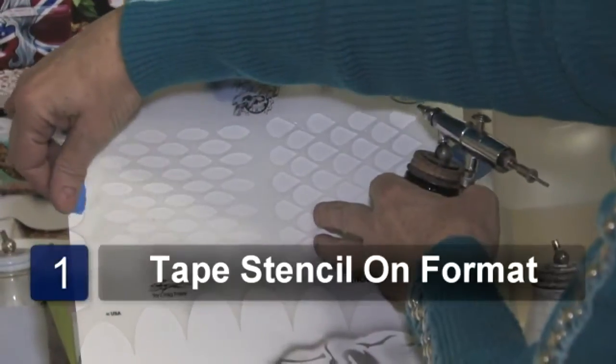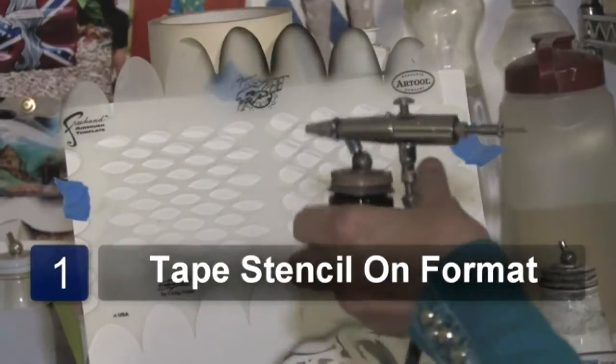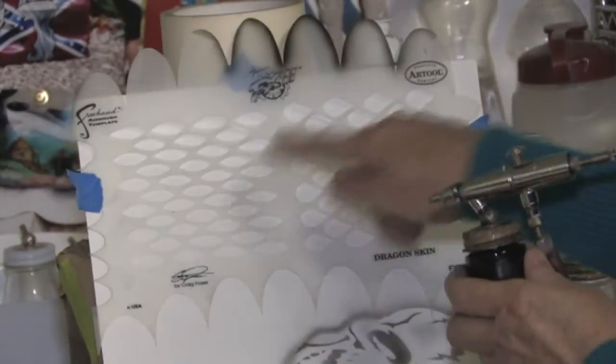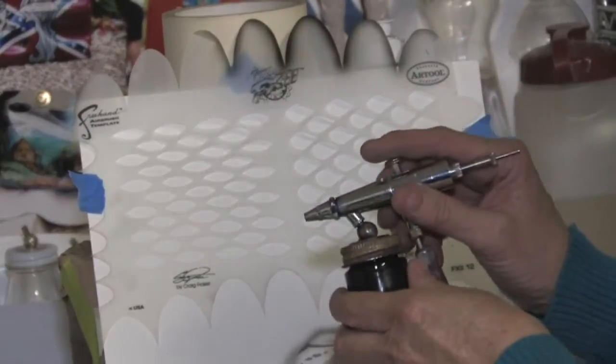Tape the stencil up against the format. These can be used for fish scales, dragon scales, whatever kind of scales that you want on the character that you are going to be painting. I have two different types cut out, so I am going to do a sample of both.